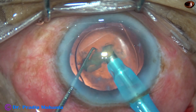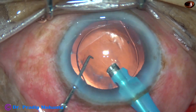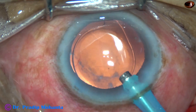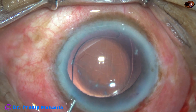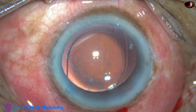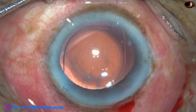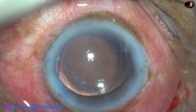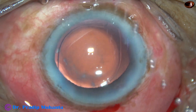I recommend this technique for all my colleagues in cases of hypermature morgagnian cataracts. If we don't do this, in many cases we will not cause a rent — but in some cases, there is a chance that you will catch the posterior capsule and cause a rent. But if you use the IOL as a scaffold, there is no chance of catching the posterior capsule. So this is a foolproof, 100% foolproof way of emulsifying the last piece.